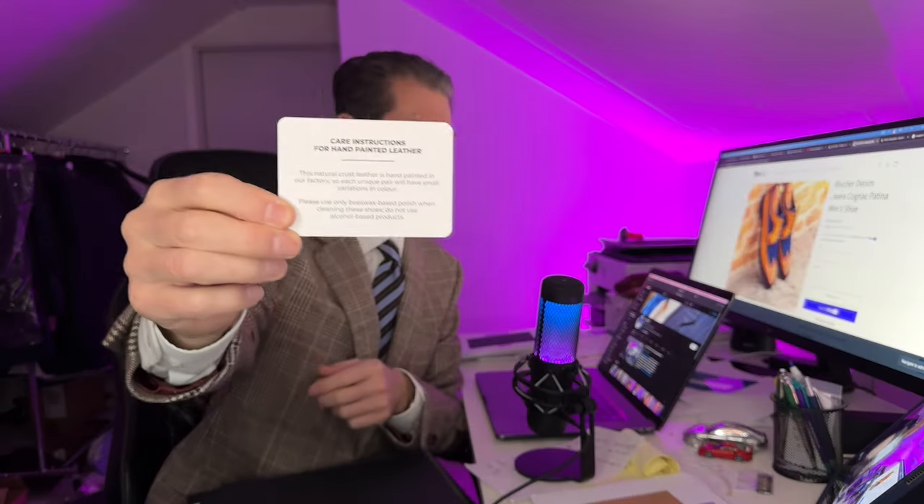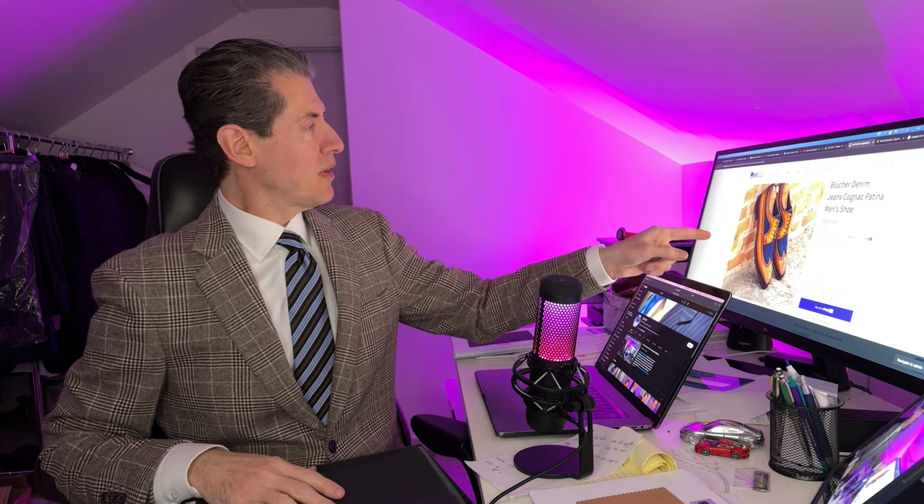We have a little card here for your care instructions. This natural crust leather is hand-painted in our factory, so each unique pair will have small variations in color. Please use only beeswax-based polish when cleaning these shoes. Do not use alcohol-based because alcohol will take the finish off. And the shoes that are in this box are right here on the screen — the cognac patina with denim built in.